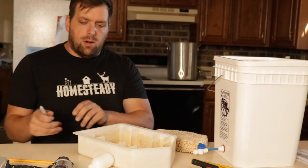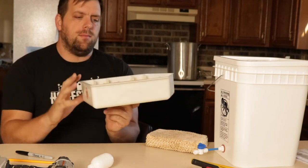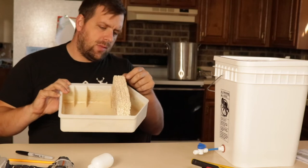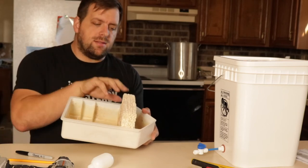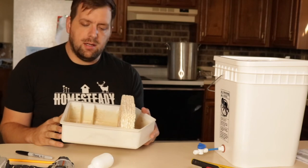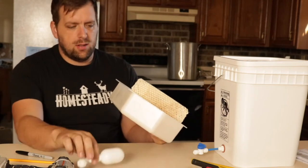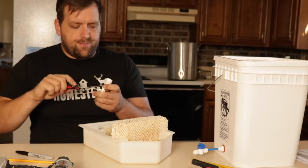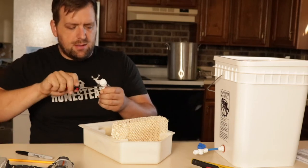This is the water reservoir that came with my GQF 1502 Sportsman. It has these specially designed slots for putting in sponges, because how humidity works it's about surface area — it's not about volume of water. You have up to two sponges to sort of adjust the humidity. There are some metal flaps on the side, so I really need to think through how I'm going to position it without those metal flaps getting in the way.